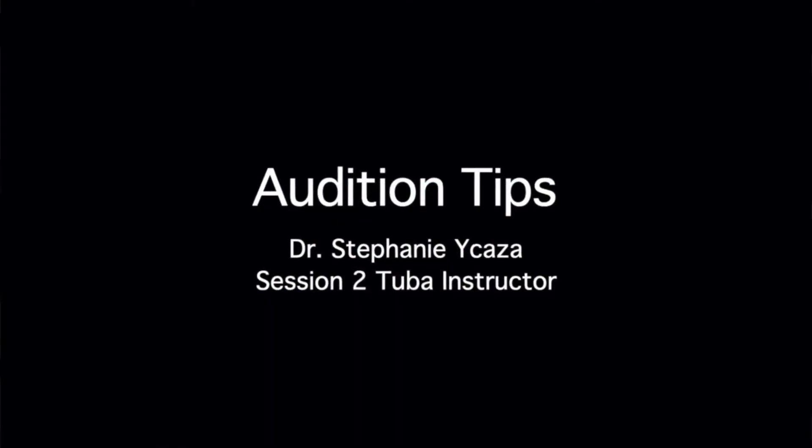Hi everyone, I'm Stephanie Icaza, the tuba instructor for session two this year, and today I'm going to share with you some tips for your next audition.